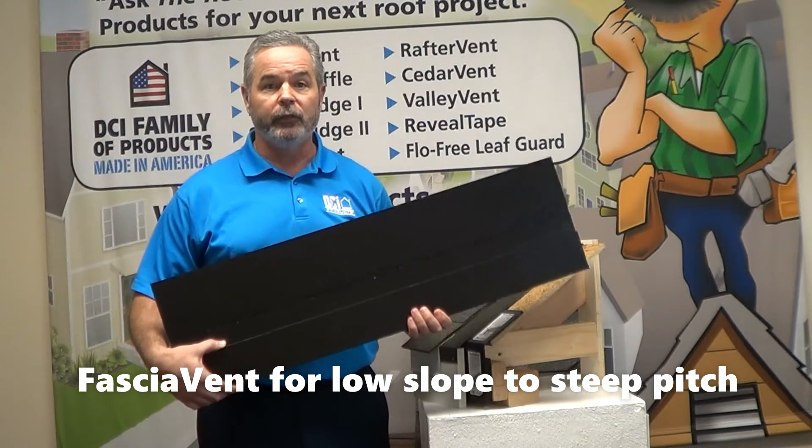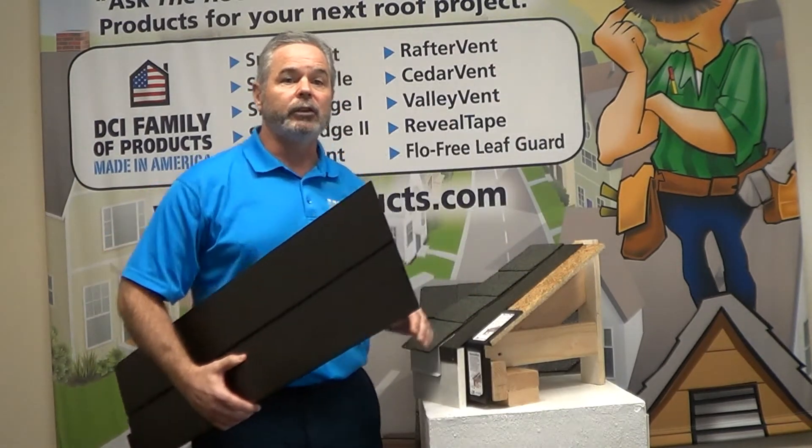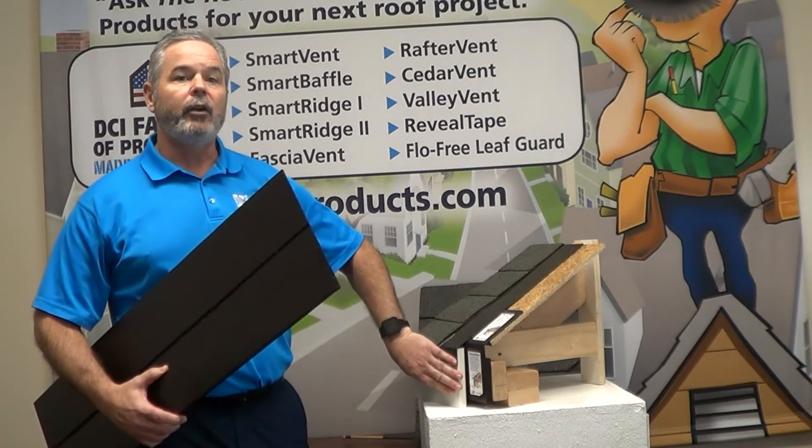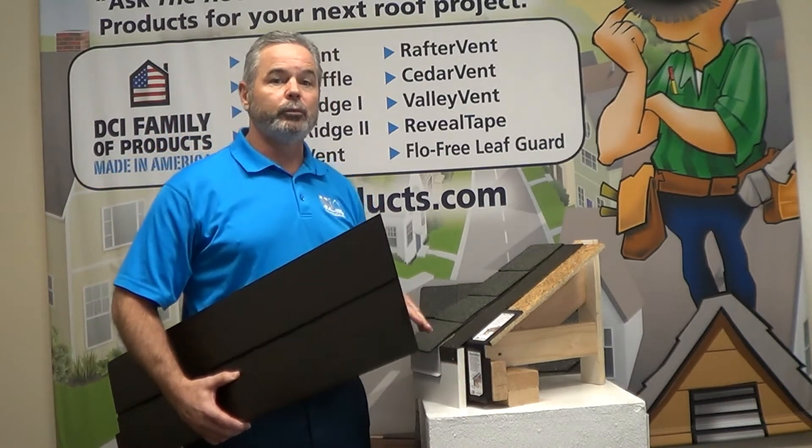It can be installed on the fascia board with ice and water over top, then cap and mount gutter to allow air up behind the gutter into the attic, making it virtually invisible from the ground.